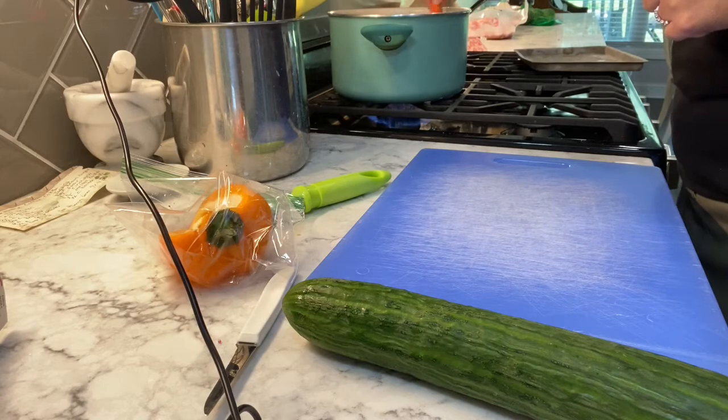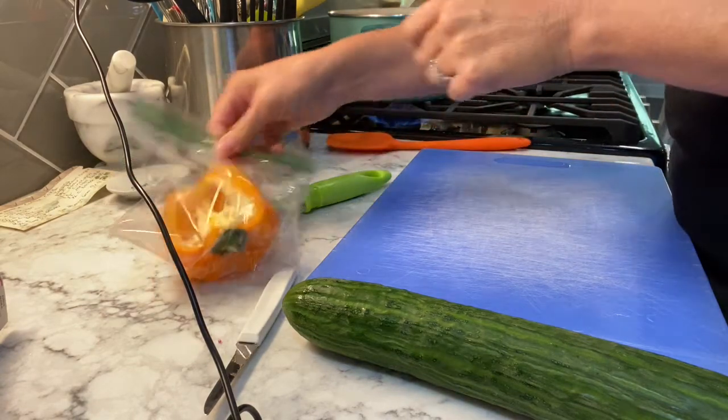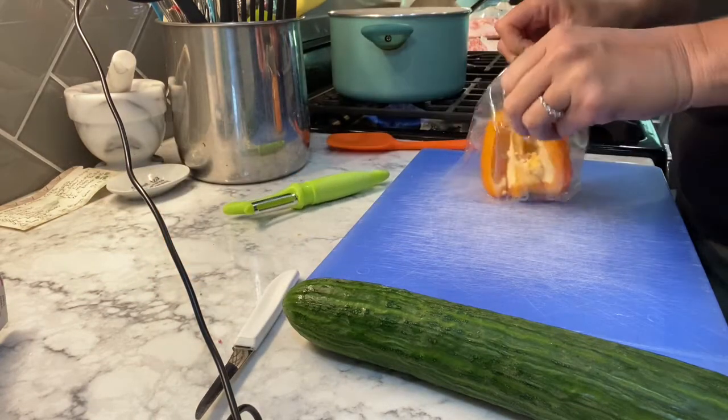While that is boiling, I'm going to cut up a pepper and a cucumber.